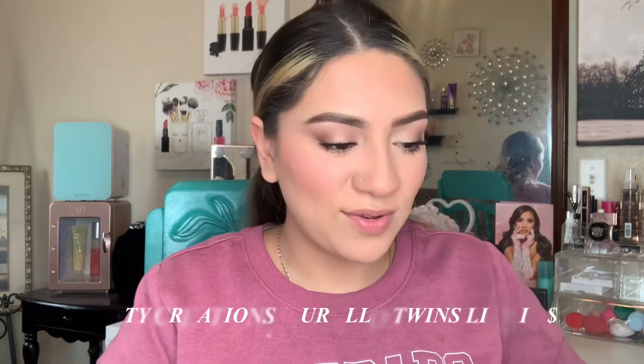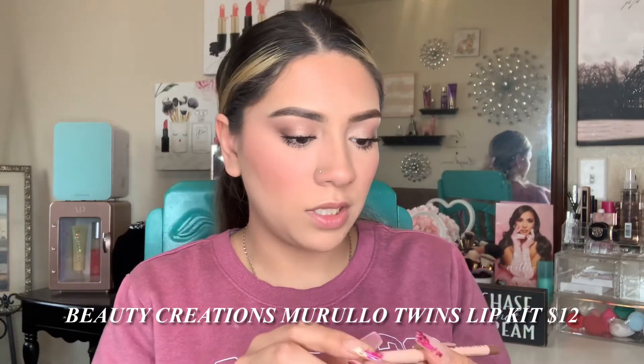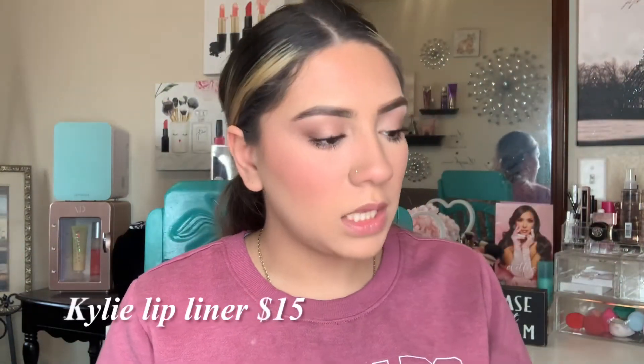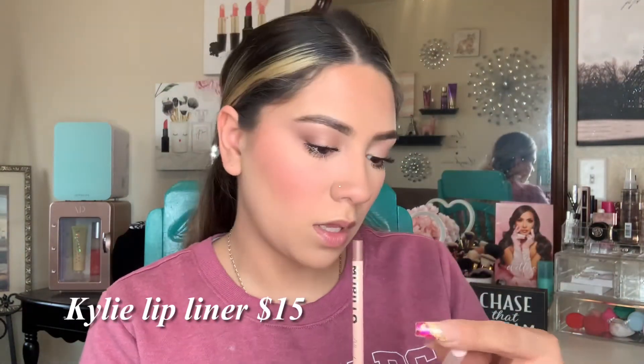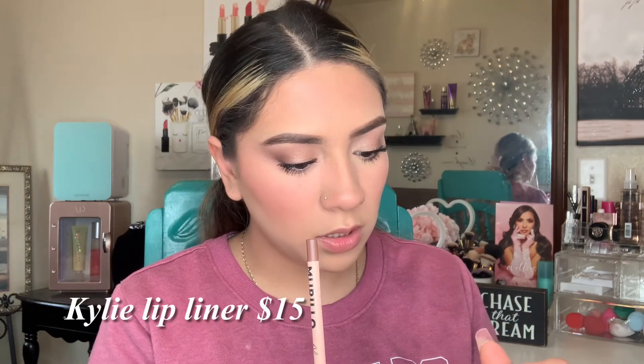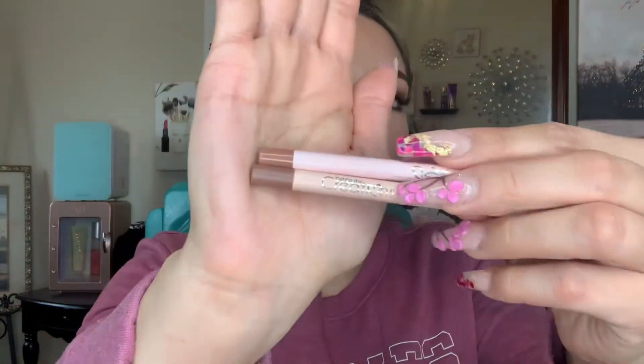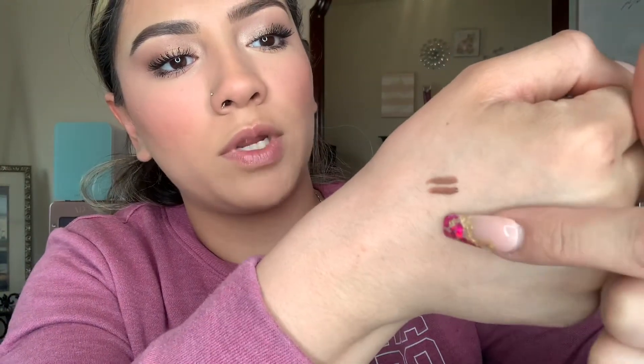Now for lips. This is the Marillo Twins lip liner in the shade Moi — a really pretty brown — and this is the Kylie Jenner lip liner in Iced Latte. I'll swatch them for you: Kylie Jenner on top, Marillo Twins on the bottom. Not that much of a difference! They both feel equally smooth and long-wearing.